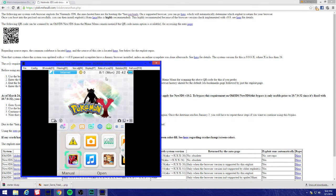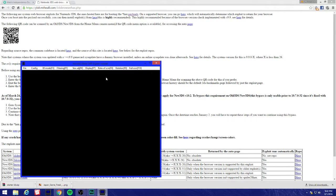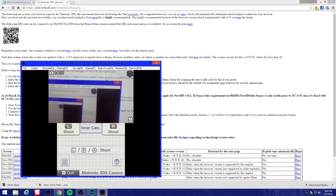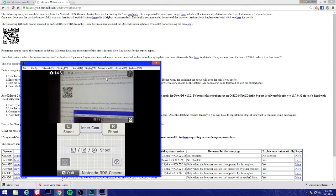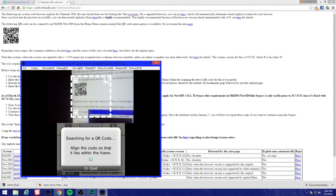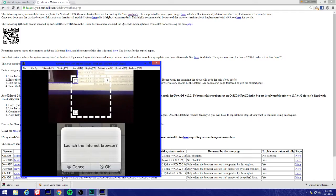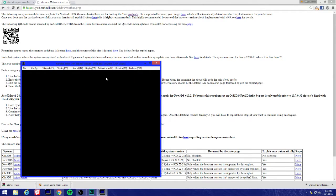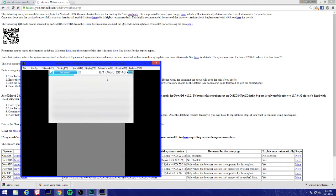Come back to the browser and you're gonna see this QR code right here. Press L and R together and it should activate the camera. Now we're scanning - URL found! Just press A and we're gonna launch the browser.